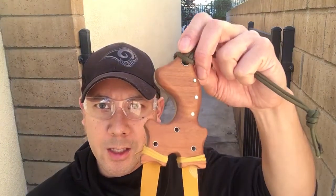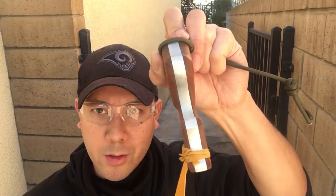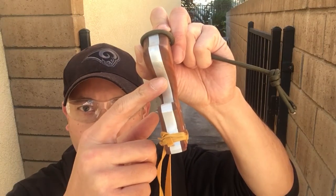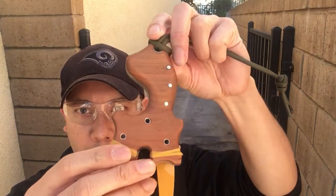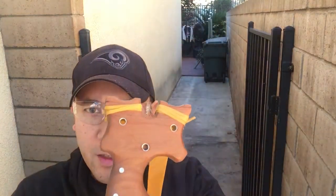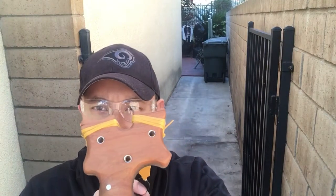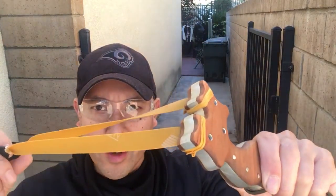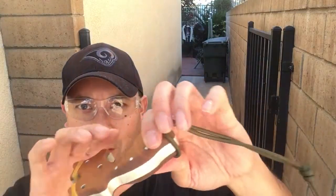Hi everybody, Covert5 here, and today I'm showcasing my very first custom frame built by Mako Pat — the tiny chubby turtle. As you can see, it's pretty thick. It has an aluminum core and walnut scales held by aluminum pins. It has a PFS gap and also concave tips, set up with TheraBand gold, and also has a lanyard.